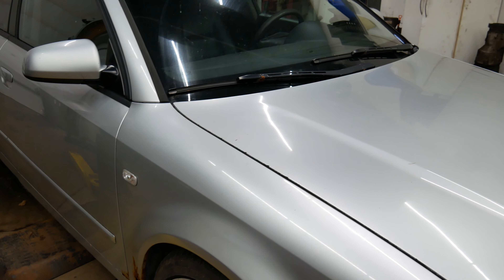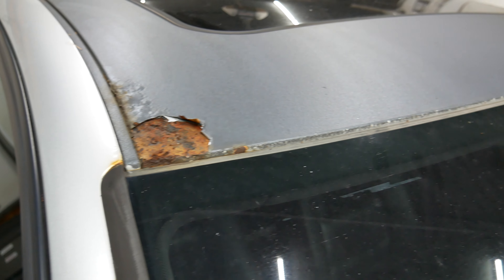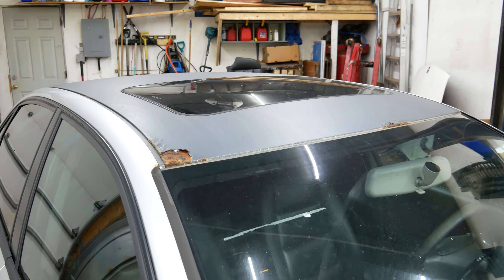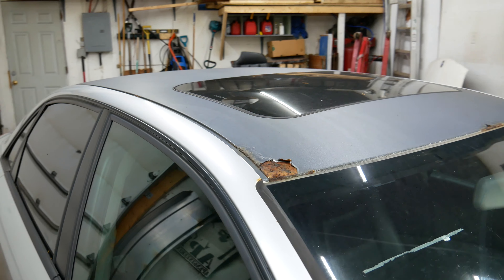So four years later, the body is now in rough shape, and I'm thinking about repainting the whole car. I'll need to remove the Plasti Dip that was left on my roof. This has now been four years, so let's see how well the material will come off.